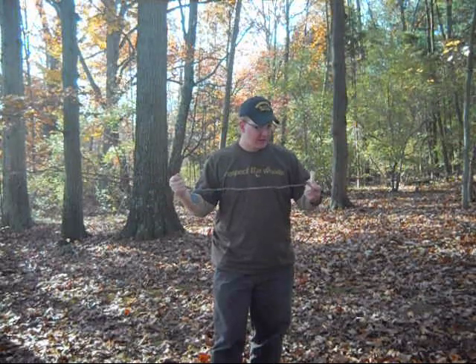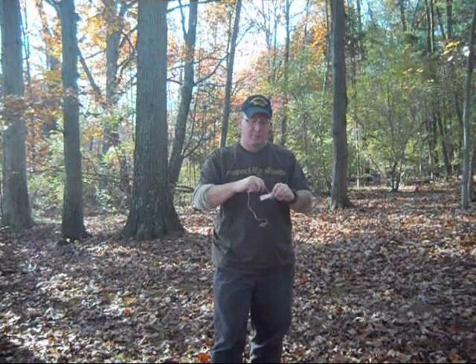So I got a good lengthy spool of this cordage, and today we're going to go ahead and talk about making sinew cordage, and we're going to go over a little video on how to do that. So we'll go ahead and set ourselves up and we'll be right back with you.